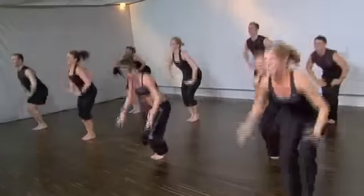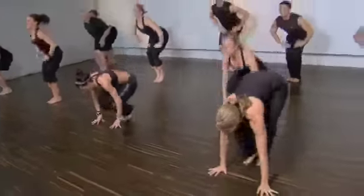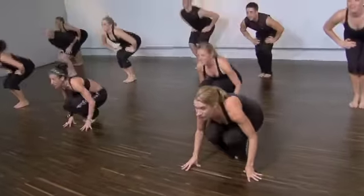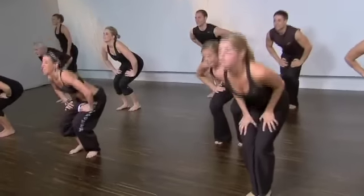Come on back. Bring your hands to your center. Last one. Squat center, please. Feet apart. Good work, team.